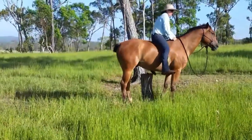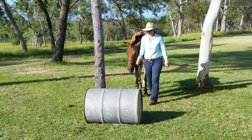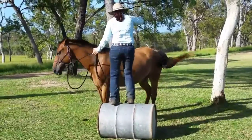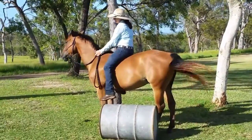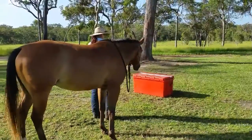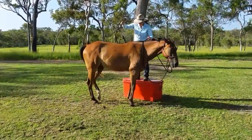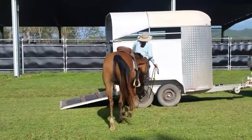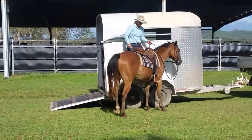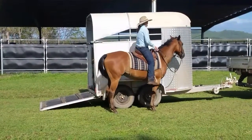I teach my horses to move their hindquarters towards me and then stand patiently for a moment. If you don't have a mounting block, you can use safe and sturdy items from around the house and yard. We can also apply the same technique once we have saddled up.